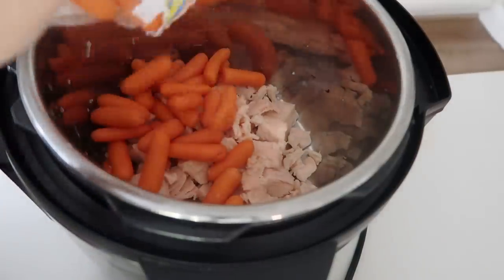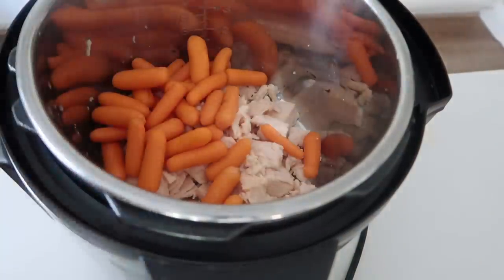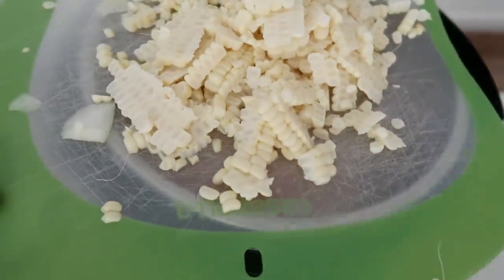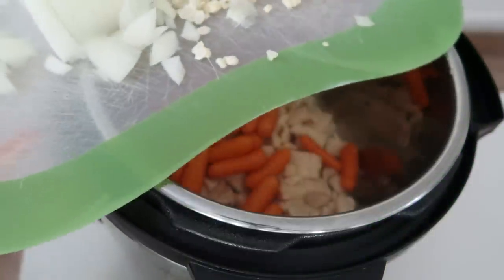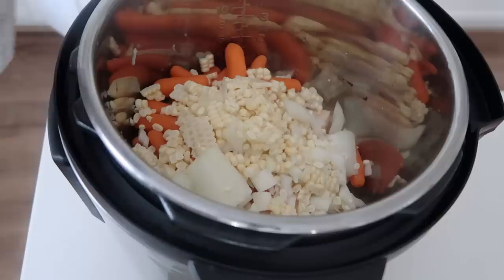Next you're going to add one pound of carrots — I just use the bag carrots, but you can use other carrots too. The recipe called for a can of corn, so I cut up two ears of corn, and then also half an onion, and I'm just going to dump that on top of the carrots.